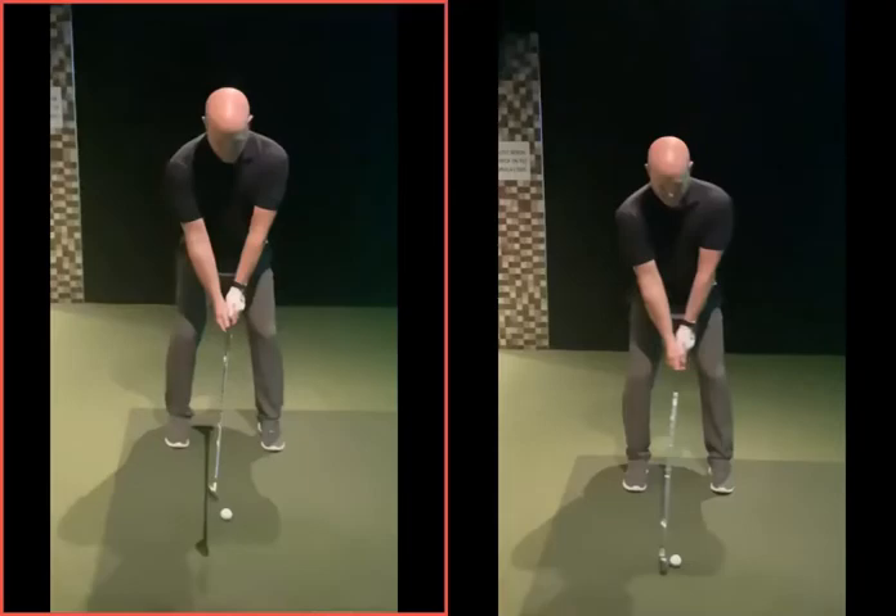Grip pressure - obviously we can't see it, but you realize now how loose you actually have to hold that golf club. That sword position hold - let it fall through your hands, then hold it again just before it goes. That's your grip pressure. As the club weight falls down, you just feel the fingers gripping on a little bit to support the club. There's no squeeze with the thumbs.